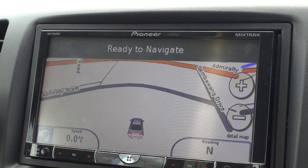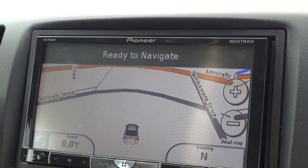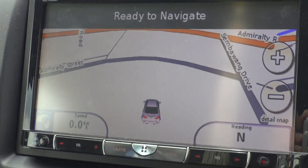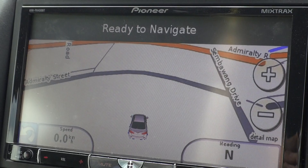Ready to navigate. Now I'm inside a lorry car park, that's why the position is not on the road. But everything else works.